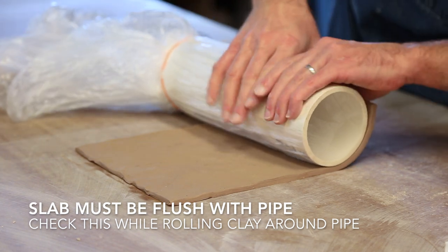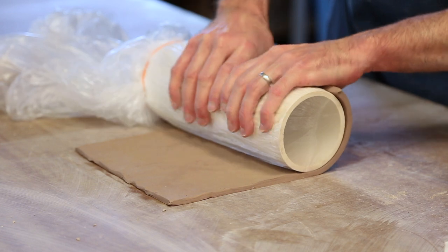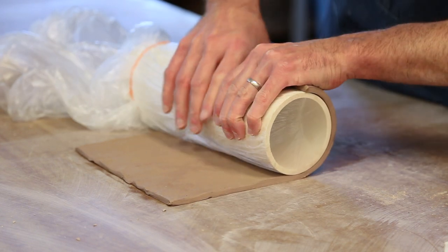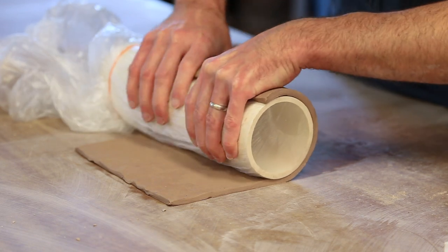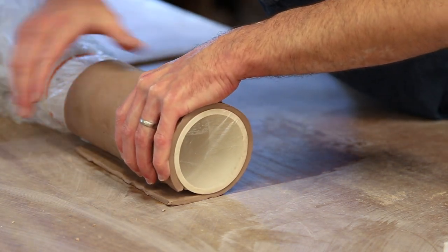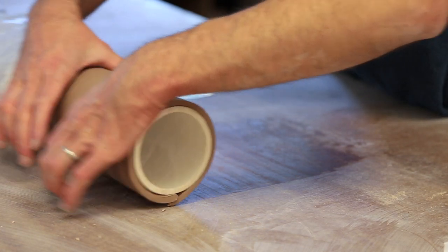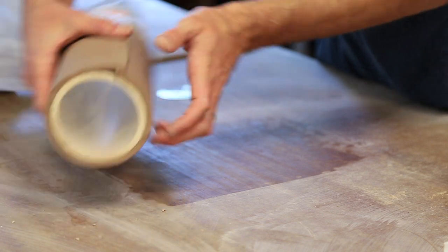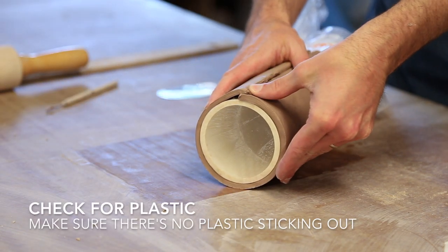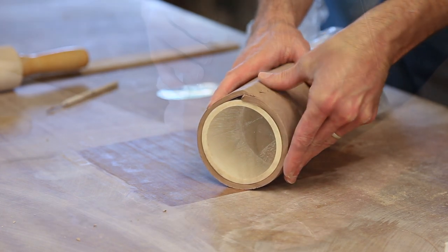This next step is crucial when wrapping your slab around your pipe. It is important that the edges of your slab line up evenly with the base of your pipe at all times. Also make sure that you are supporting the slab tight enough to ensure that your clay makes it all the way around from end to end. If you've done this correctly you might have a slight overlap at the end that you could either cut away or just blend together. However, and this is important, make sure the bag is not stuck in between the two end joints or your slab will be ruined when you pull the plastic out on day two.